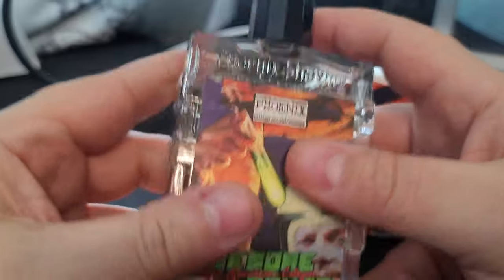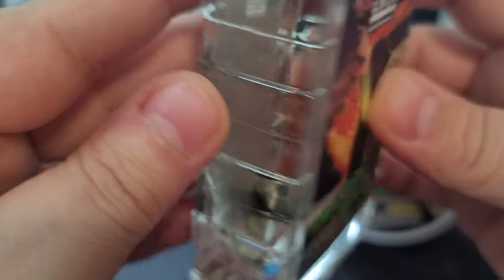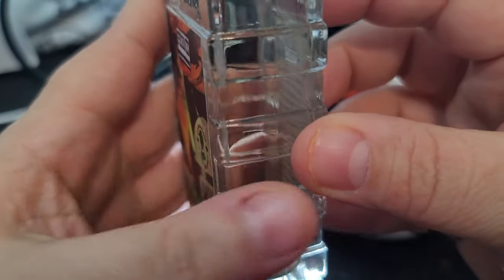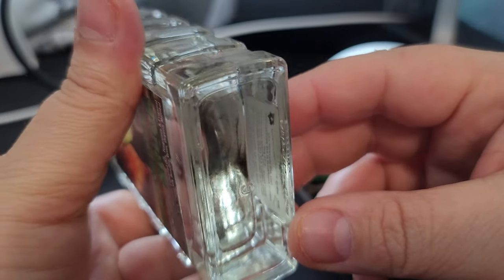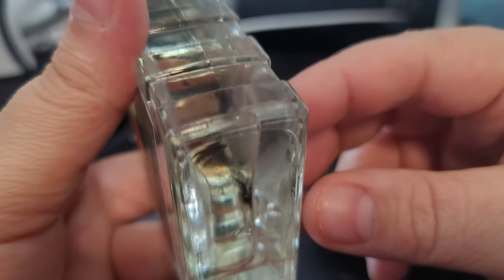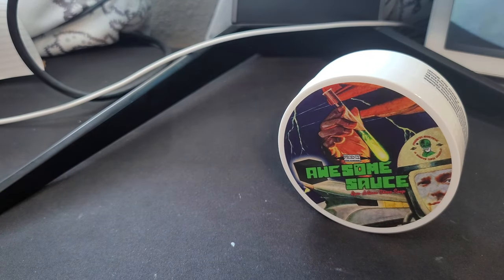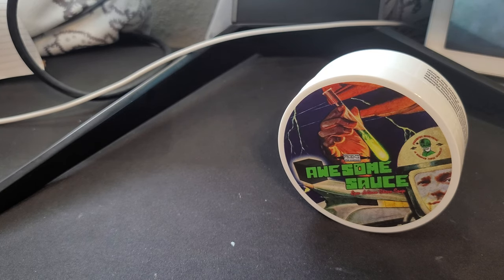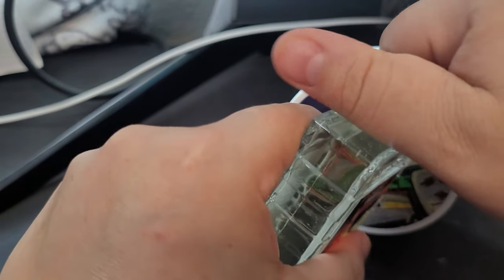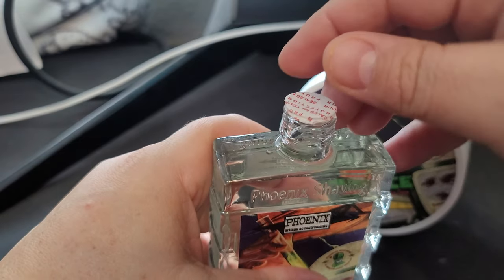Very clear liquid — oh, there is stuff in there! Look at that, folks — you can see actual particles in there. That's why you have to shake your aftershave splashes, because they put all of these things inside. I wonder if that's the silk.